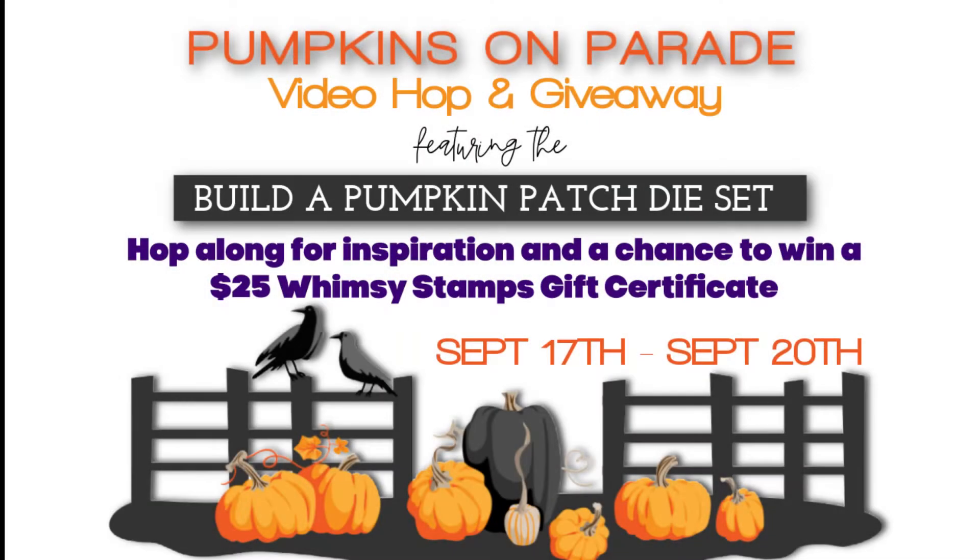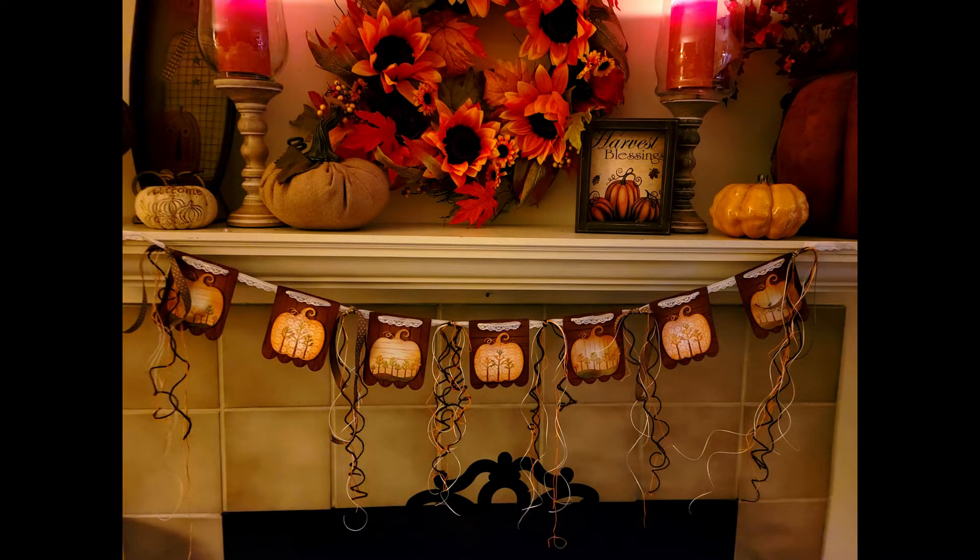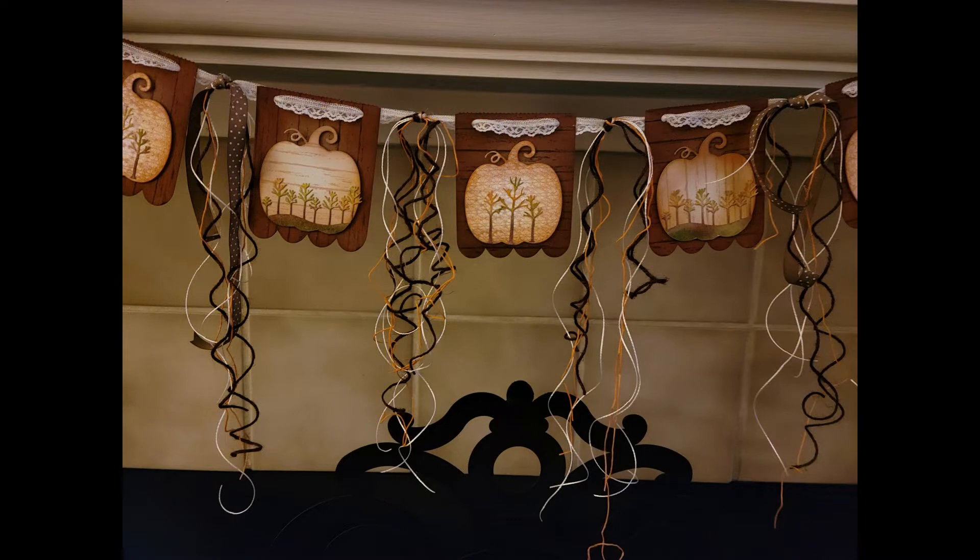Hey y'all, it's Nancy the Handy Scandy. Welcome back for another crafty venture. Today I'm participating in the Pumpkins on Parade video hop and giveaway with Whimsy Stamps. They have graciously invited me back to be a guest designer for this project, and I couldn't have had more fun creating this banner. So if you were expecting a card, that's okay — brace yourself, put this on pause, grab a jolt of joe, come right back and we'll jump right into this process.